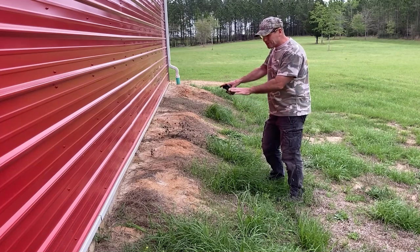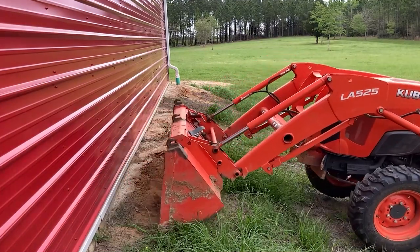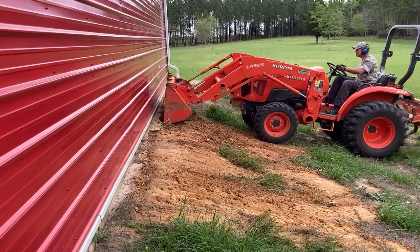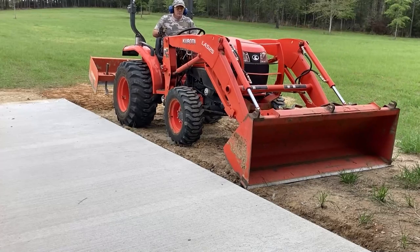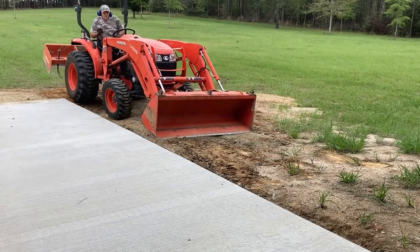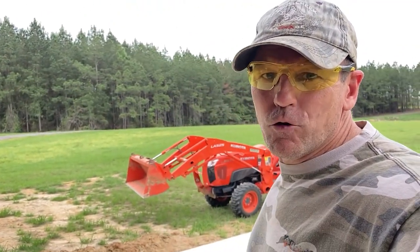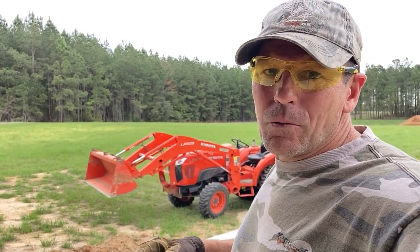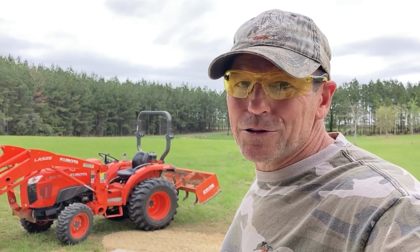First thing I'm going to do is knock down this edge — it's too steep to mow. So knock that edge down and then put in some fill dirt right here. When you get concrete poured, they come in and take the form boards off after the concrete sets, but they don't fix, back blade, or do anything with the dirt that they dug out. That's normal — it's expected that you will do that. Without a tractor we wouldn't be able to do this work out here. We really like our Kubota L3901 — it does a great job for us, and we're not sponsored, just impressed.